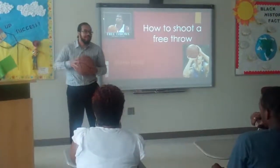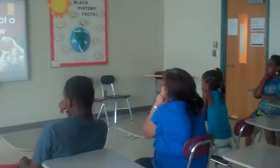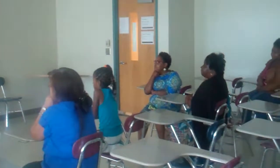Good morning everybody. I'm Glen Davis and today I'm about to demonstrate the proper way to shoot a free throw.